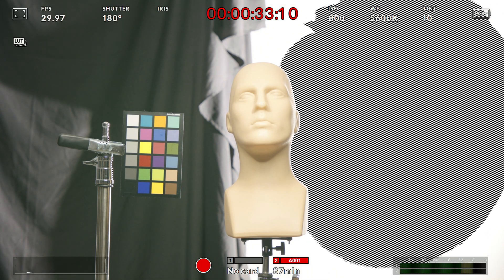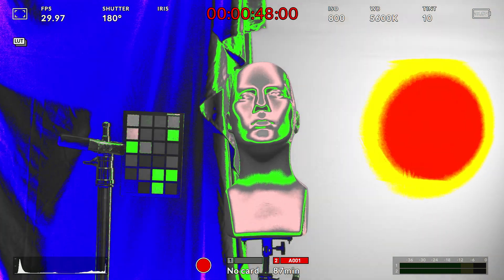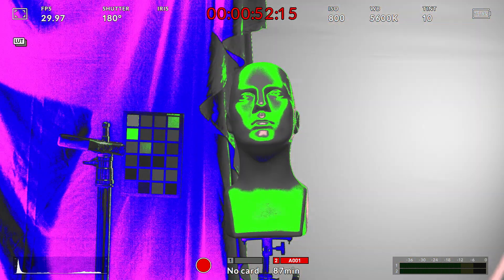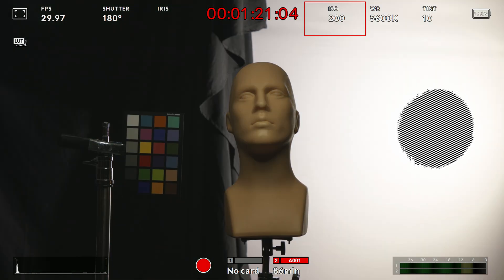As you can see, when I adjust the aperture either tighter or more wide open, we're of course affecting all the tones and colors in the image including the shadows and the highlights. Now watch what happens as we leave our T-stop at 8 and adjust our ISO instead — you'll notice that the clipping point doesn't change at all.